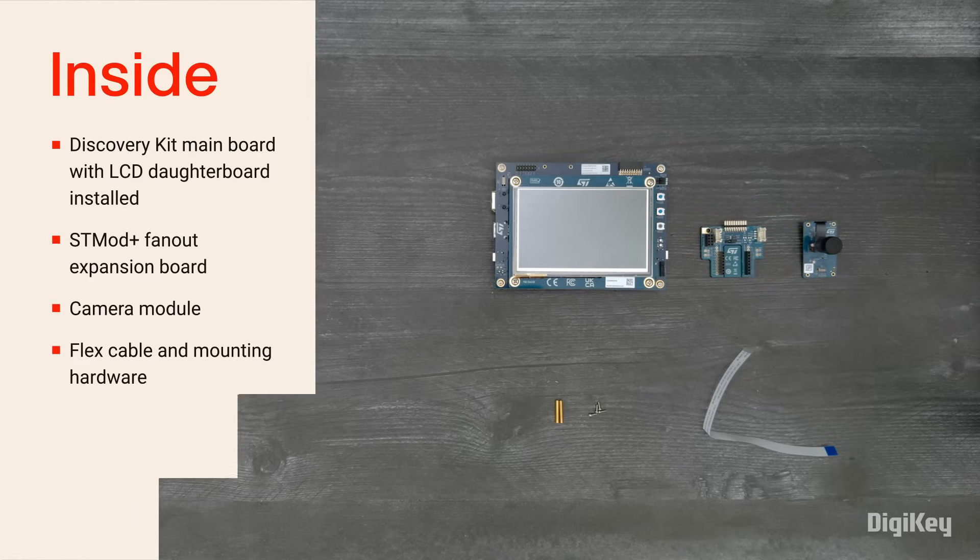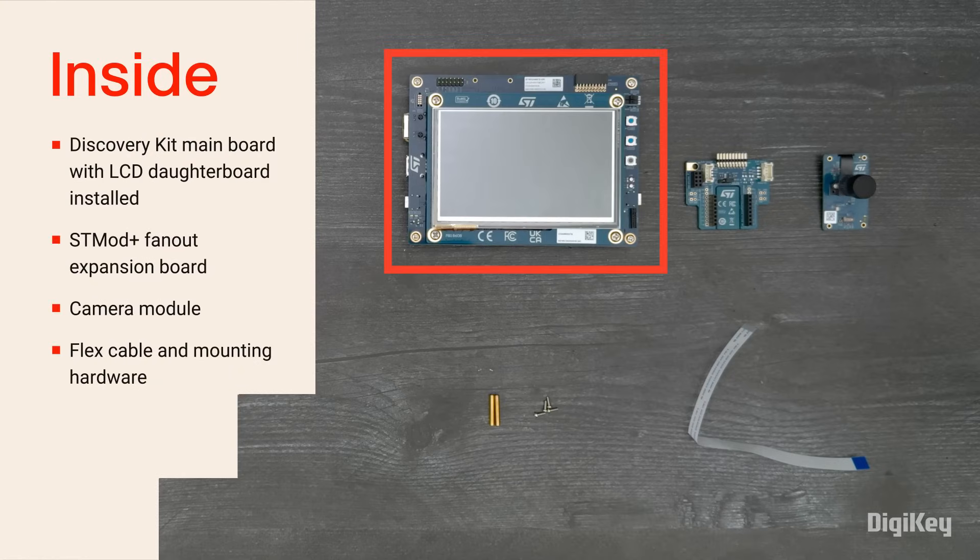Inside the box, you'll find the main evaluation board with an LCD daughter board pre-attached, an STMod Plus fan-out board for hardware expansion, a camera module, plus mounting screws and a flex cable for the camera module.